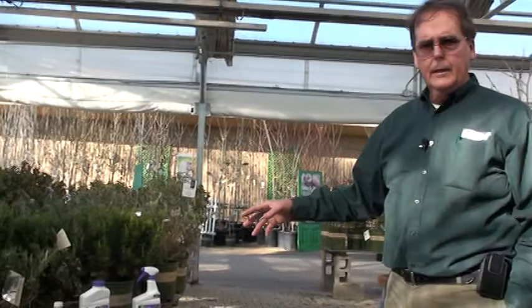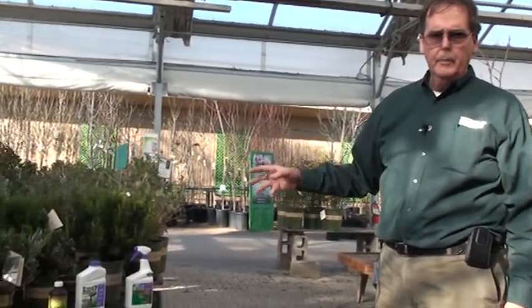It's important to note that with weed killers you have to have foliage. If you don't have foliage, the product won't work on open soil.